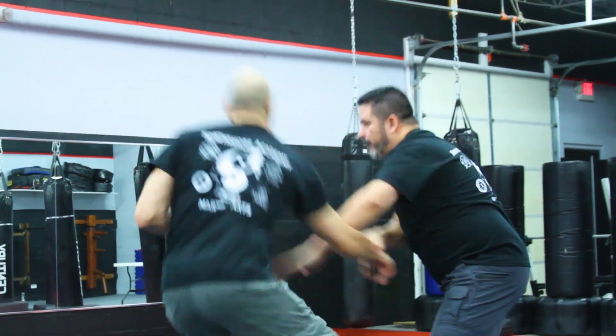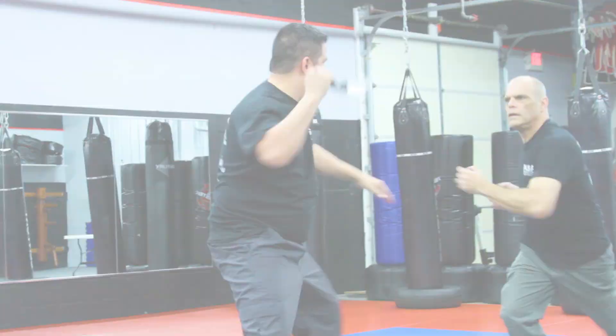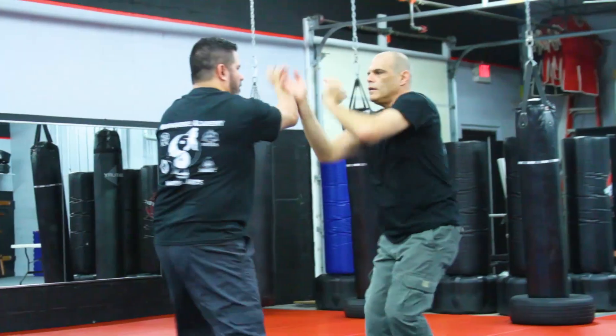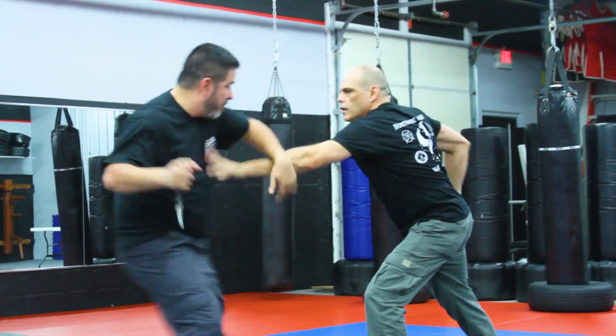Deploying the folder Karambit is quite easy. I insert my finger into the ring here. As I'm lifting it up out of my pocket, the thumb plate catches on the pocket and the blade opens up.